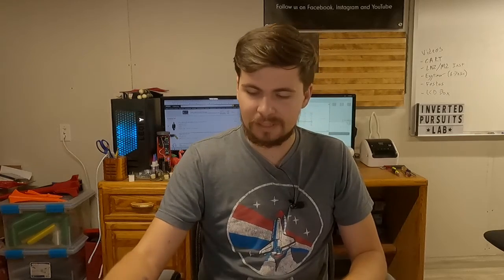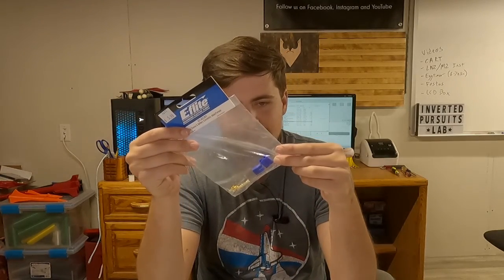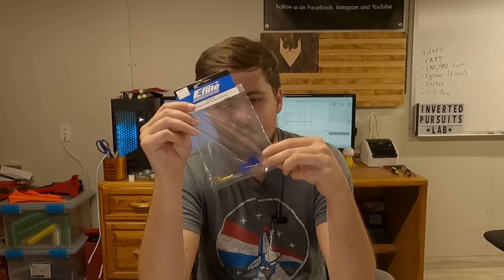One of the things we are going to end up doing is replacing the leads on the end of this battery, because I hate these T connectors — they're awful to work with. So we're going to replace them with EC3 connectors. If you're not using EC3, I really like the XT60.